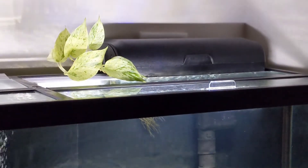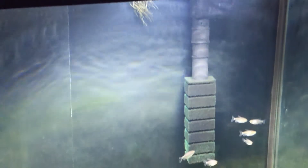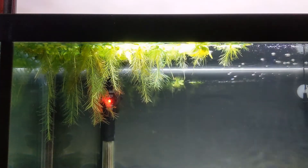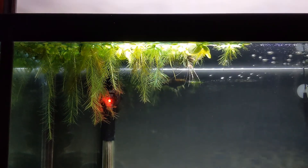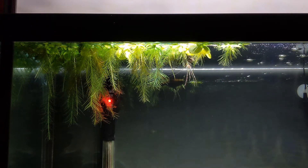As far as equipment on this tank, I've got a Marineland Penguin 375 hang-on-back filter which has a submersed pump so it's very quiet and has a nice adjustable flow rate as well. In addition to that I've got an Aquion 200 watt heater, and I typically keep the temperature in this tank around 76 degrees Fahrenheit.